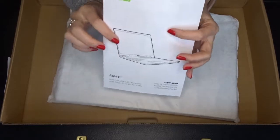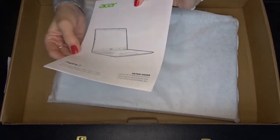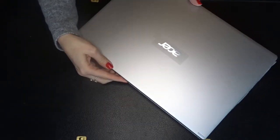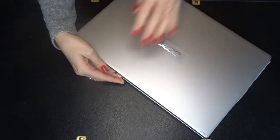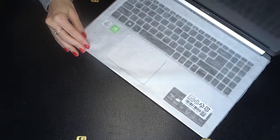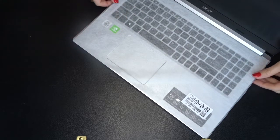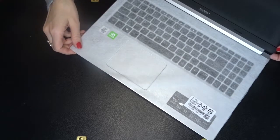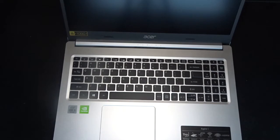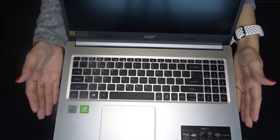I'm not setting up the laptop right now. I'm just taking it out of the box to take a look at it, but it does have a setup guide that it comes with. So we will open up this laptop and take a look at the screen and at the keyboard. This silver color is kind of wreaking havoc on my filming light, but I'll do the best I can. It's got this little cloth cover over the keyboard to protect it. But here it is — this is our Acer Aspire 5.